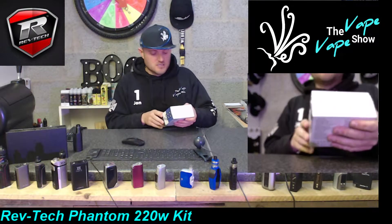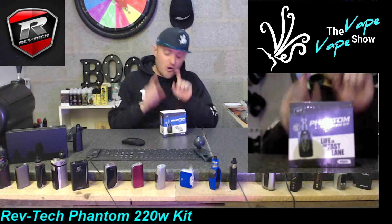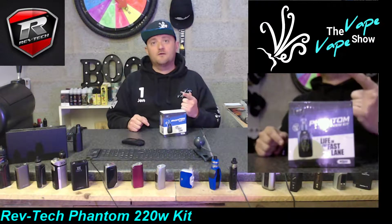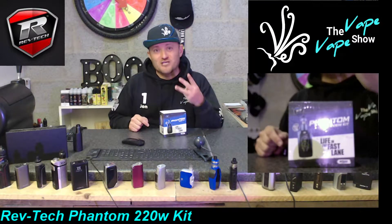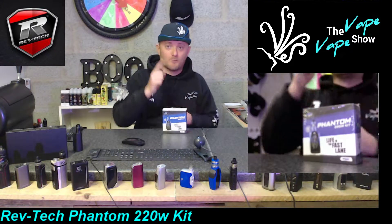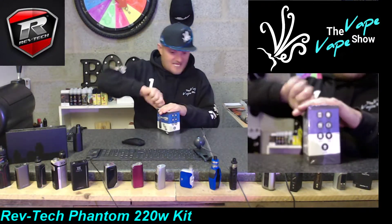The awesome guys at RevTech were kind enough to sort us out with a few mods. Not only am I going to get to do an unboxing on this one and rattle the life out of it, I'm also going to be able to give away not one, not two, but three awesome RevTech Phantom 221 kits - one black, one red, one blue. Boom!